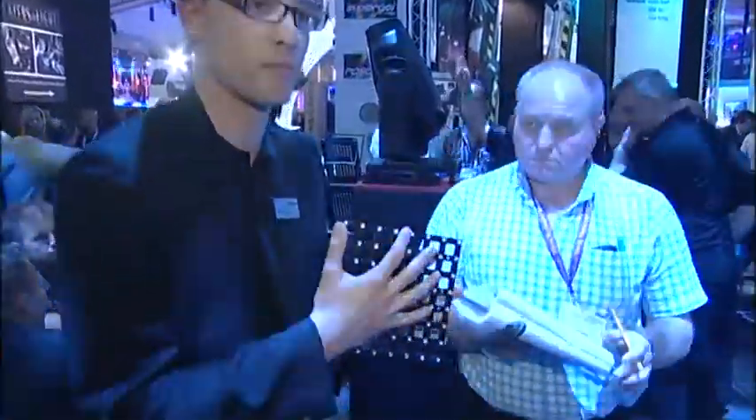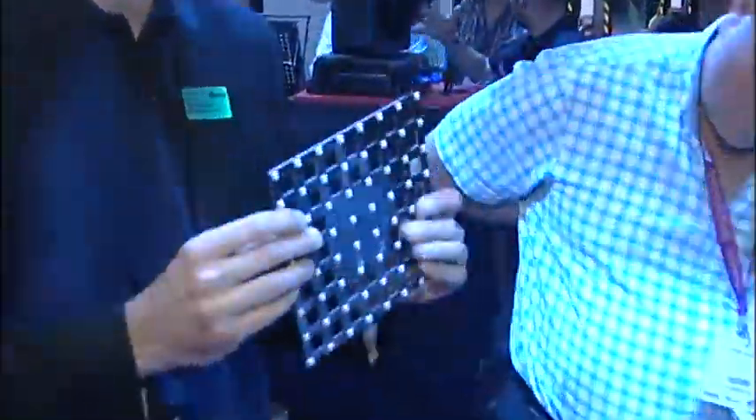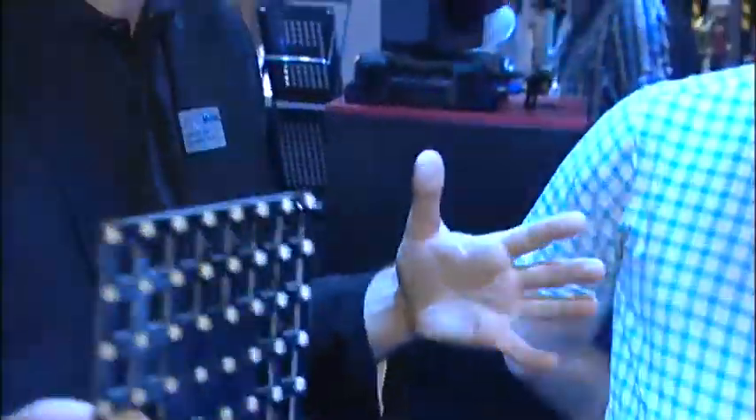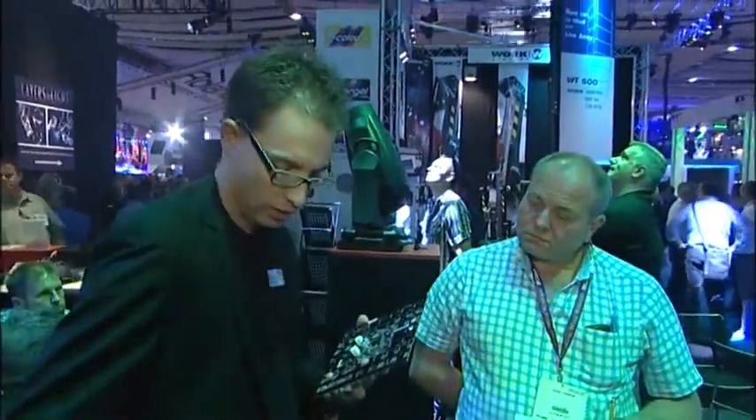This is a fixed pitch of 25mm, but because all the technology is in the power unit and this is just a board, we can extremely easily make custom variants. We're already talking with lighting designers and show designers for specific shows, creating custom pixel pitches, custom board dimensions — even triangles, squares, hexagons. Because it's a full system and everything relies on that power unit, we can easily do custom stuff.